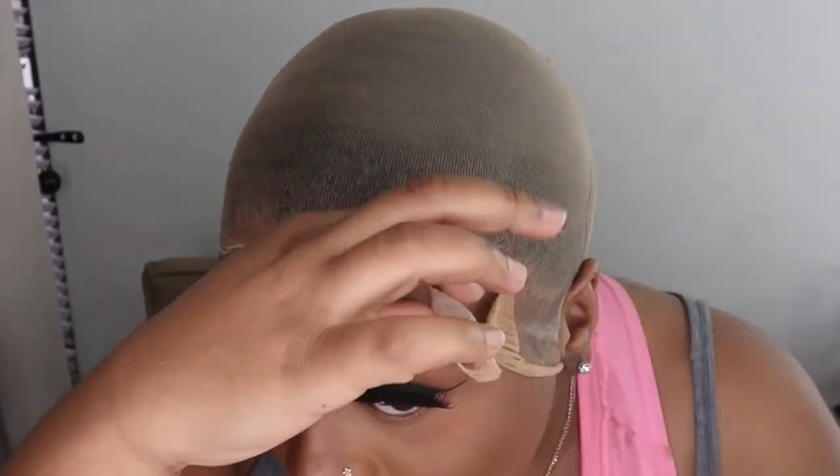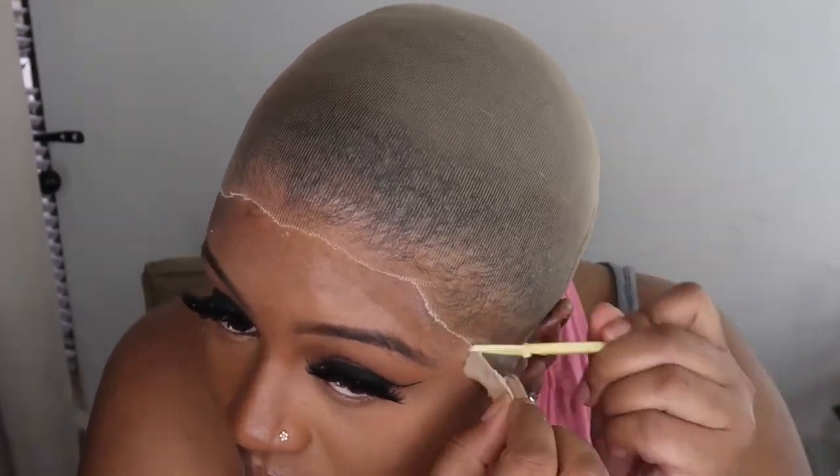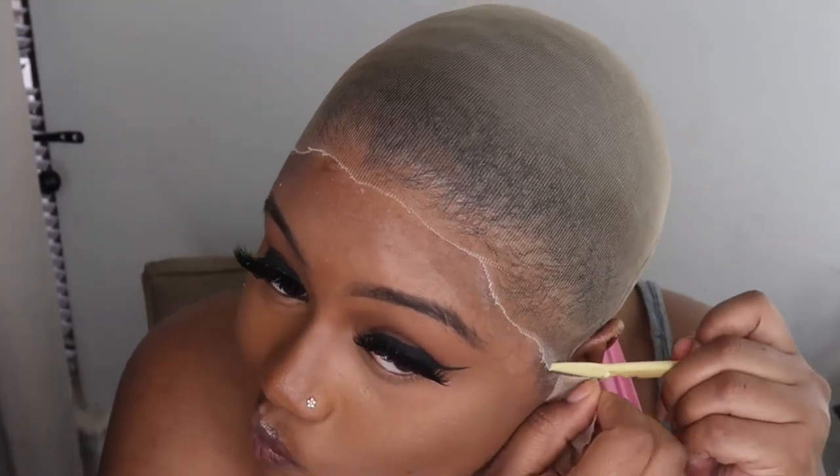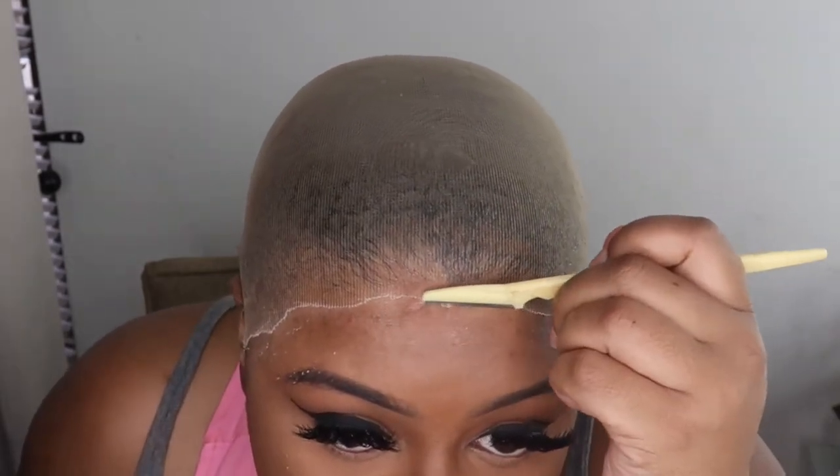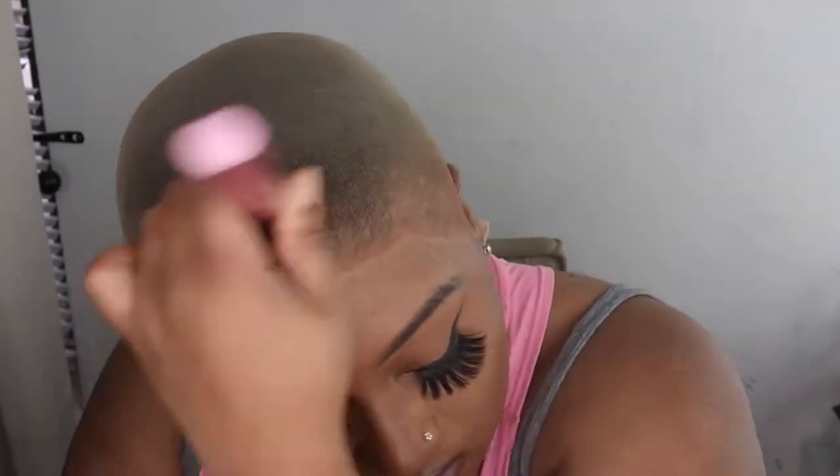Now I'm using my eyebrow razor and just cutting off that excess cap. If you guys aren't new here, nothing special — regular, whatever. After this I'm gonna put my makeup on my cap and then we're gonna get into the install.